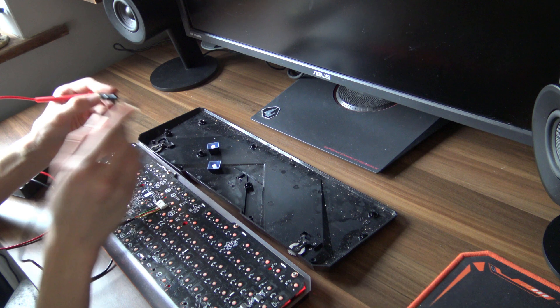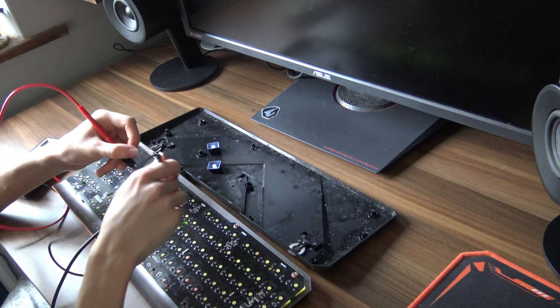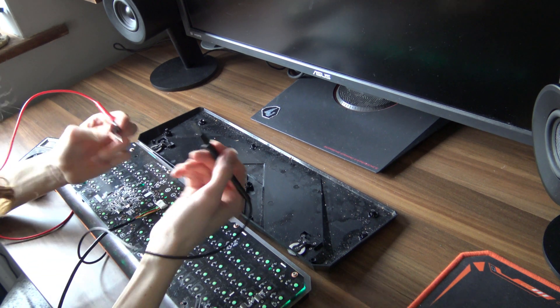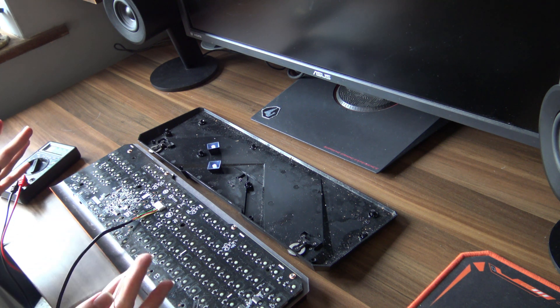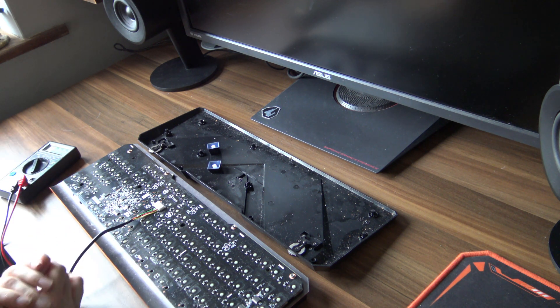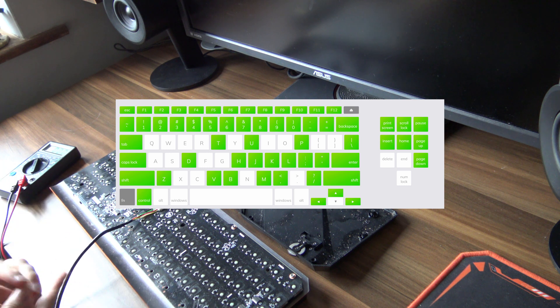The pins you need to touch depend on what USB spec your keyboard uses — we have a normal six-pin connector here, but you can find your specs online if you need to. Now let's get a map of what keys don't work. Simply go onto any keyboard tester website, get yourself a nice map of what works and what doesn't, and in my case we end up with this. It's definitely far too random for something like PCB damage.